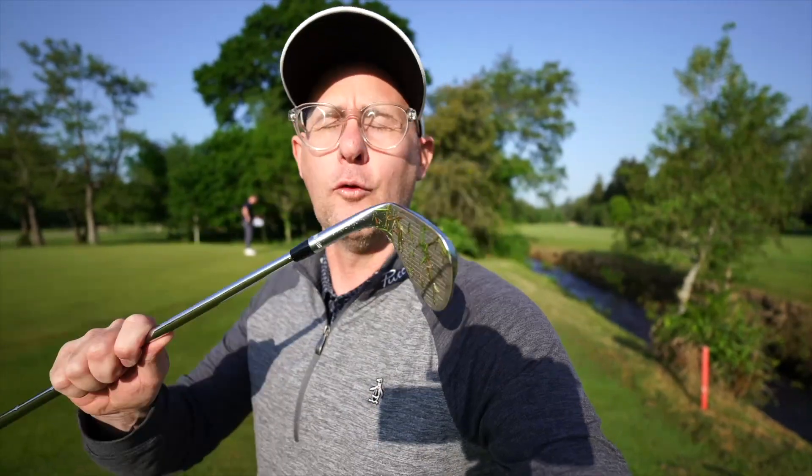You're going to have to dial in to how they look. I like the high toe, I like the full face, I don't mind having it up there so I put one in my bag. What do you think?